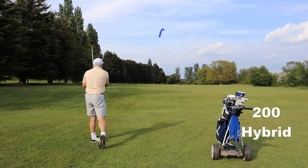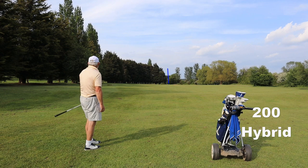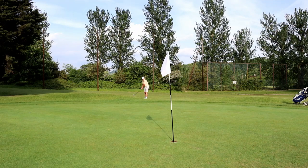Most people practice on the course by simply dropping a second ball when they hit a bad shot and having another go, and I've got no issue with that. What I would do though is go and play the bad shot rather than the second good shot, if you see what I mean.